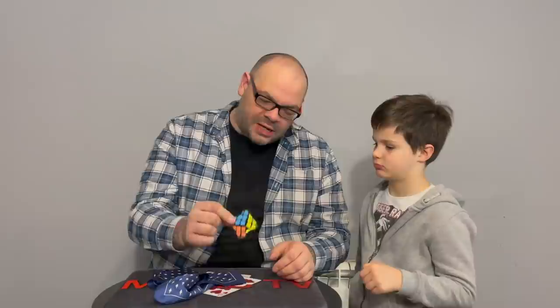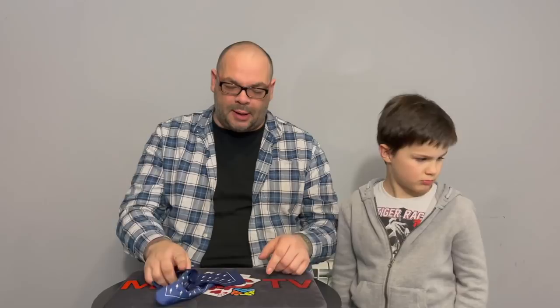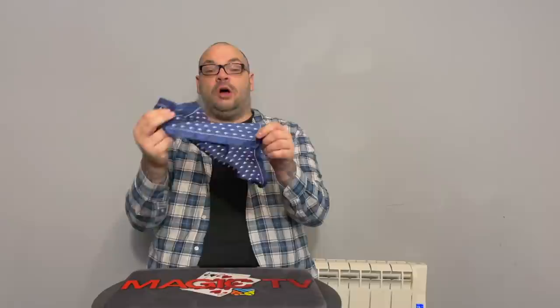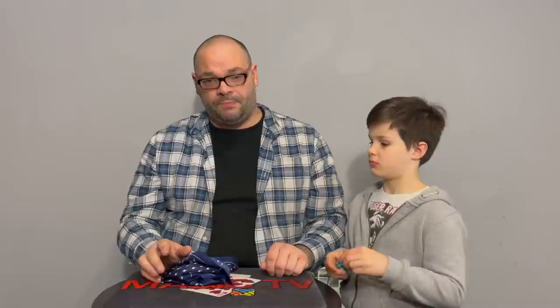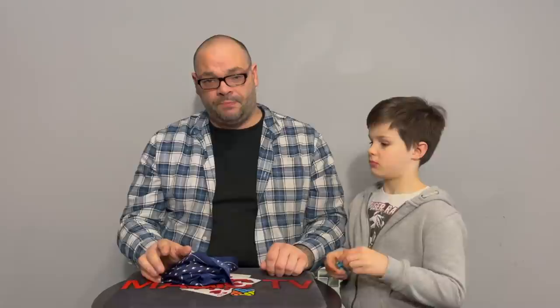That's Sky Cube. The original routine doesn't use a handkerchief at all. What the routine actually involves is holding the cube, shaking it, and it changes. There's a small gimmick included designed to produce that change. However, the gimmick is very flimsy and the viewing angles aren't good — it doesn't look deceptive close up.